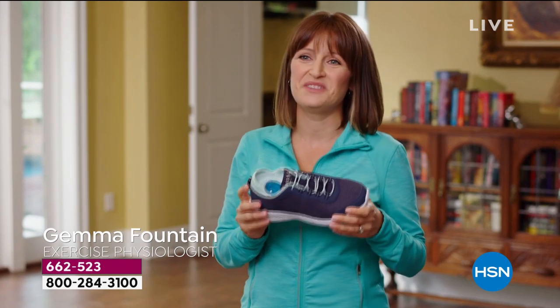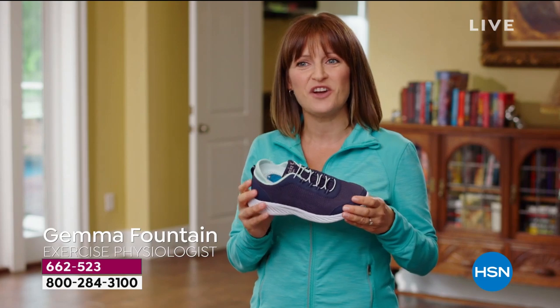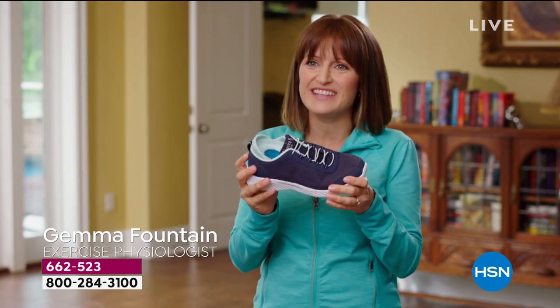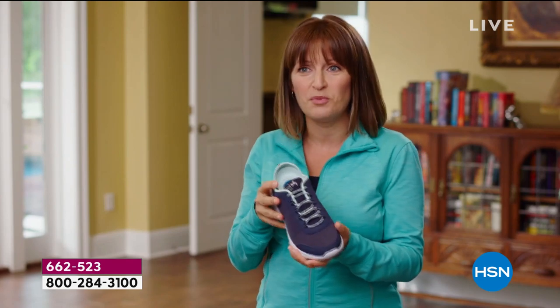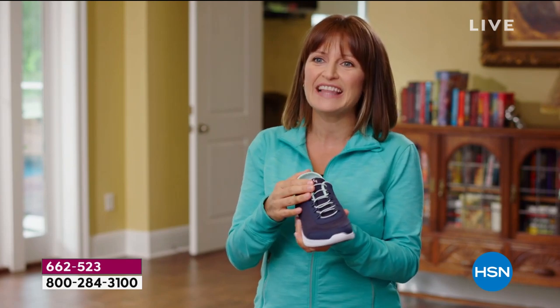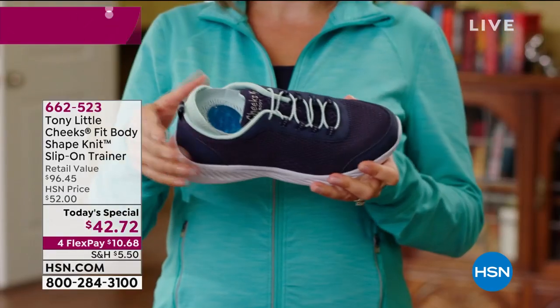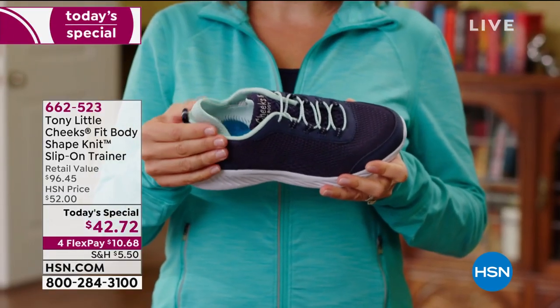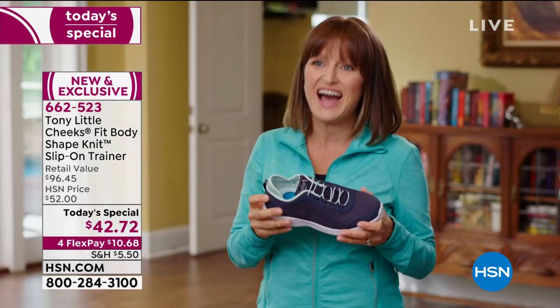Tony Little has done it again with the Cheeks slip-on trainers. I love this shoe, but as an exercise physiologist, I really love the science inside this shoe. Not only are they adorable, they have non-tie laces so you can literally just slip this shoe on and go. With the neoprene heel insert, the shoe is still tight, form-fitting, and comfortable without having to tie laces.